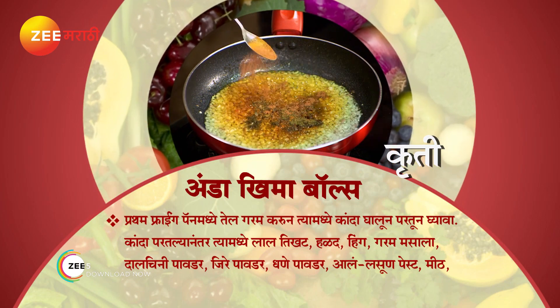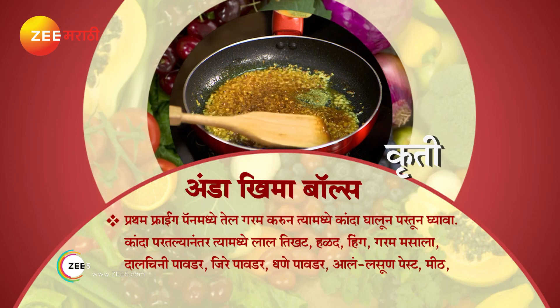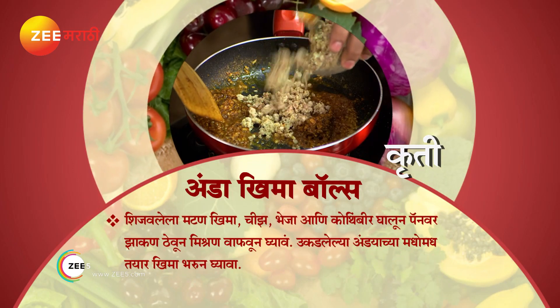hing (asafoetida), garam masala, cinnamon powder, cumin powder, coriander powder, garlic paste, meat.